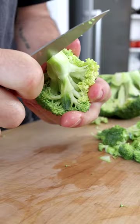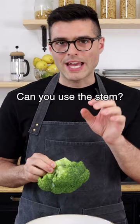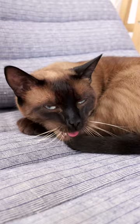Rinse the broccoli and pat it dry. The secret to making a delicious broccoli salad is to cut the broccoli into very small florets. Can you use the stem? Yes, but chop it into small pieces. Can you eat the broccoli raw? Absolutely, but if you don't like it, you can quickly blanch them for 5 minutes.